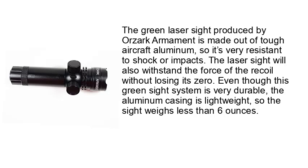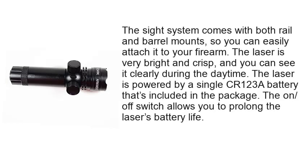Even though this green sight system is very durable, the aluminum casing is lightweight, so the sight weighs less than 6 ounces. The sight system comes with both rail and barrel mounts, so you can easily attach it to your firearm. The laser is very bright and crisp, and you can see it clearly during the daytime. The laser is powered by a single CR123A battery that's included in the package, and the on-off switch allows you to prolong the laser's battery life.